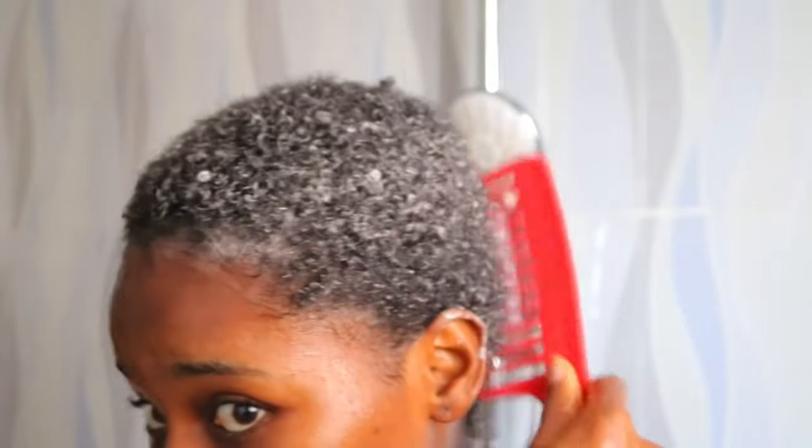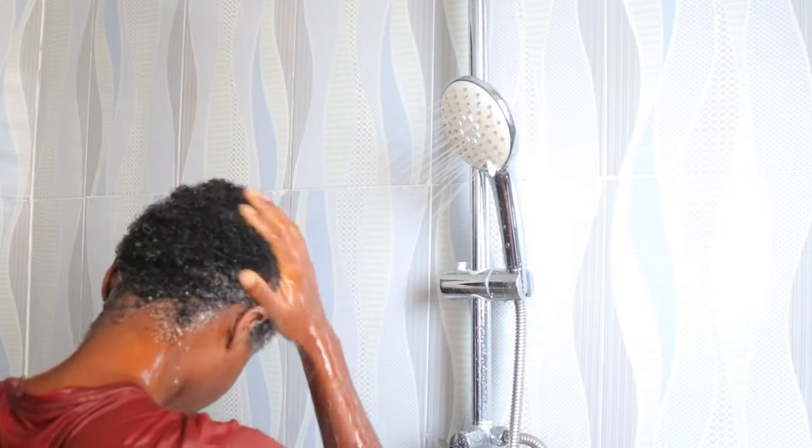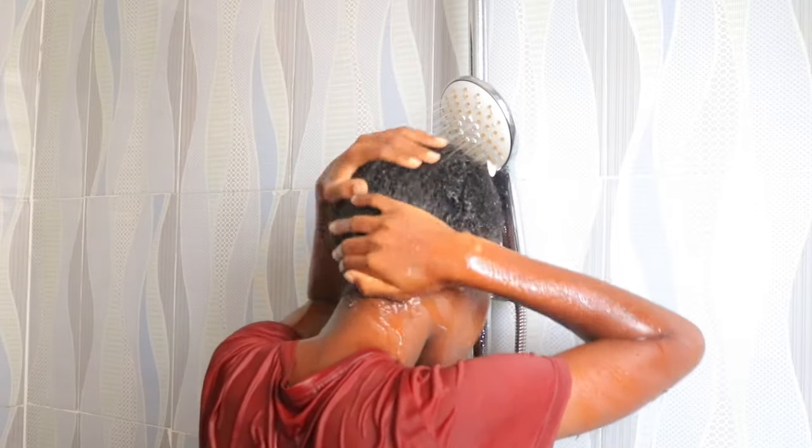After that I detangle using the same wide tooth comb, and then I put on my plastic cap and leave it in for about 30 minutes. I actually wish I had a steam cap because the products didn't really penetrate my hair — it was as though they were just sitting on top. I feel like with low porosity hair I should invest in a deep conditioning steam cap, or maybe do more than 30 minutes, like one or two hours under the plastic cap, so the products really penetrate and do their magic.